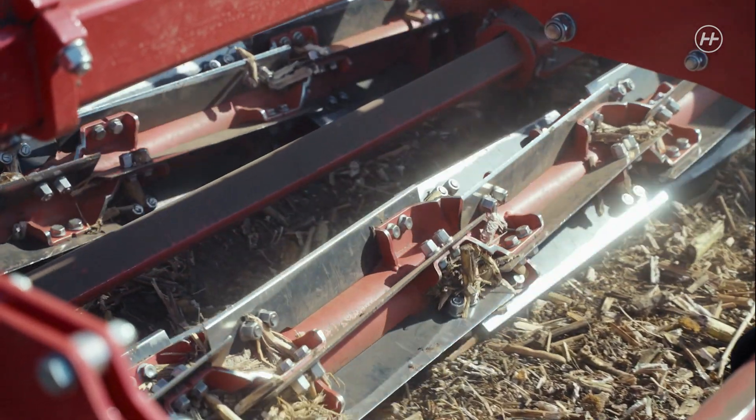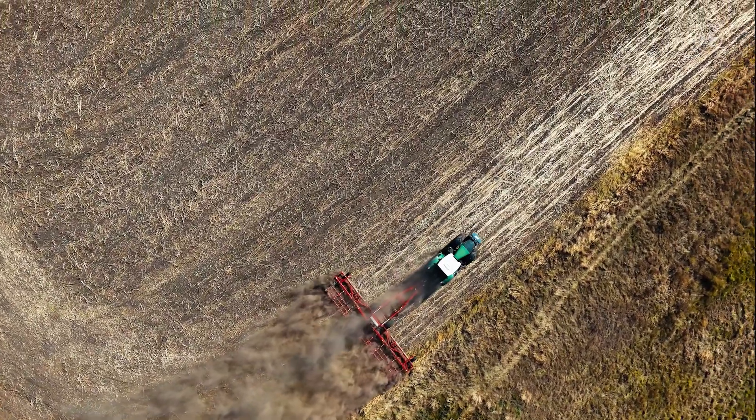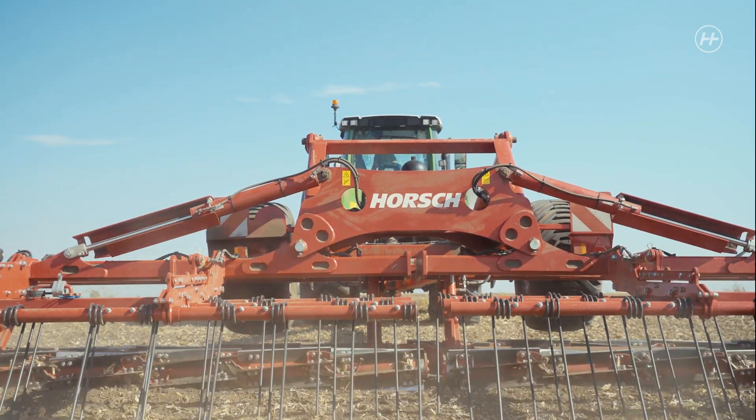The main advantage of this machine is that the harvest residues remain on the surface, meaning maximum humidity is stored. We create a so-called soil cover, below which the humidity condenses. Thus it is stored and conserved until the next crop is sown — this is mainly true for rapeseed.